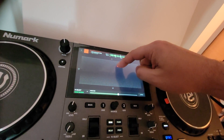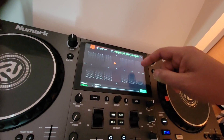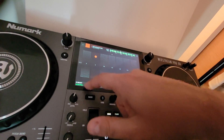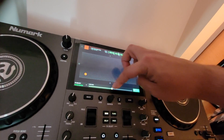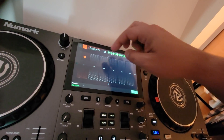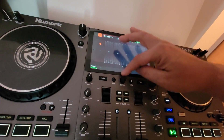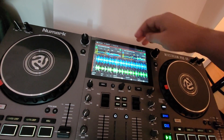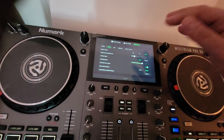Let's see if we can put a track in here. So that's cool. I always have such a hard time with this thing because I haven't used it in a while.